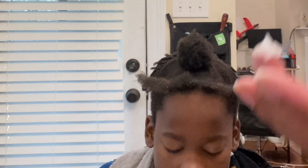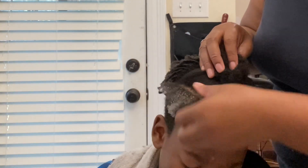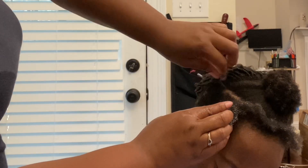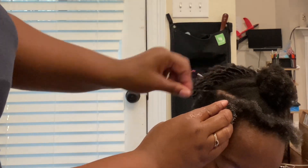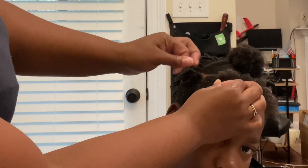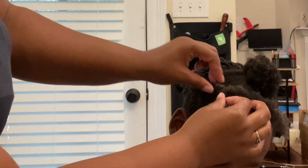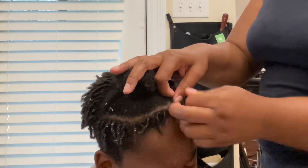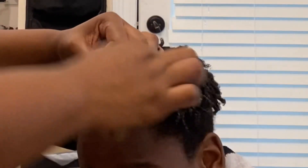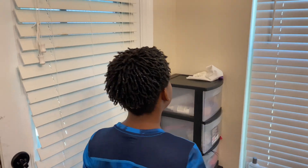I'm going to show you the process on how I'm doing the front. You can see how I parted it into a U-shape and I'm just continuing the process with the finger coils. If you like this video, please give it a thumbs up, like, share, and subscribe to the YouTube channel. I have many more videos on how to do short hair for men and boys, so don't forget to hit the subscribe button and turn on your notifications so you won't miss any video.